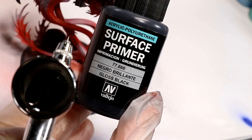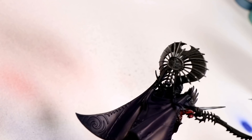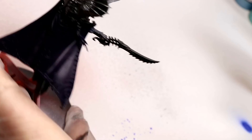This is the gloss black primer I used — Vallejo Surface Primer, water-based, which is nice. I'm applying it to the crest over his head because I'm going to use the gold color shift on that, and then to the scales of the mount because I'm going to use the Toxic Purple color shift paint on them.